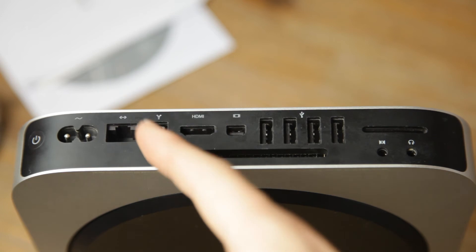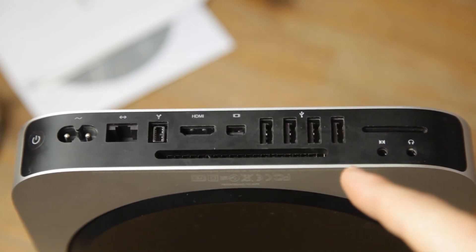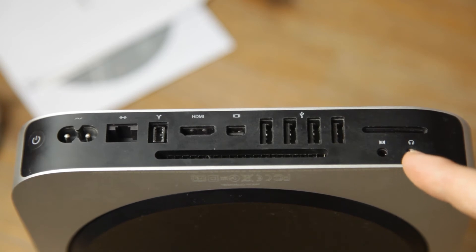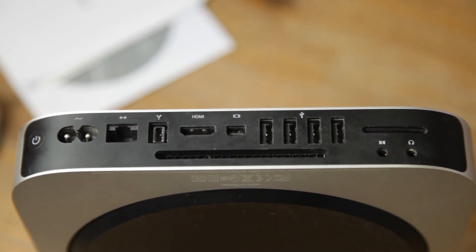At the rear of the Mac Mini we have the power port, Ethernet, FireWire 800, HDMI, mini DisplayPort, four USB 2 ports, audio in and out, as well as an SDXC card slot.